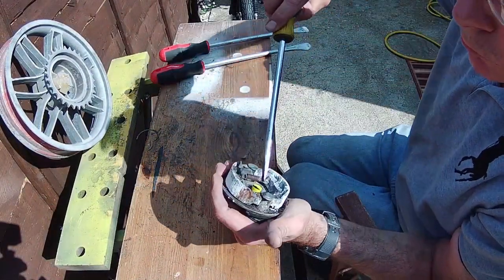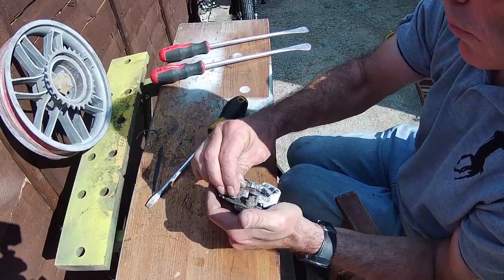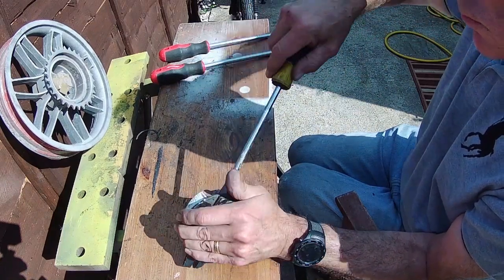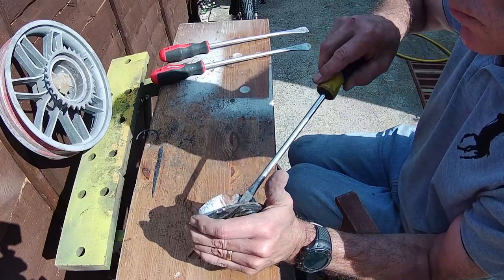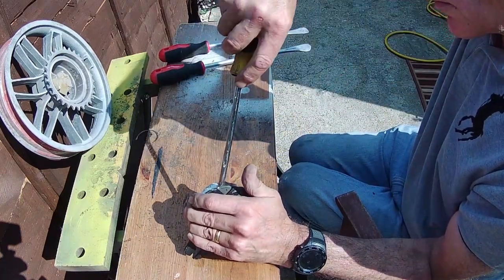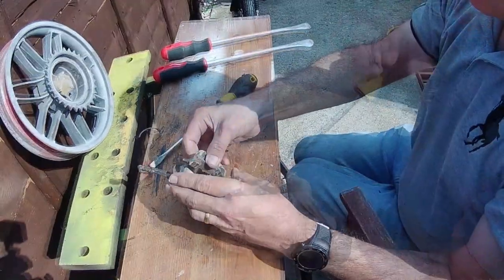Now we turn our attention to the brakes. These are clipped in — I'm actually holding the brake lever down, which gets pulled by the cable, and that turns a little cam in there, which allows me eventually to try and prise the brake shoes out. There we go, it's just starting to come out now, and there they are — completely worn down.